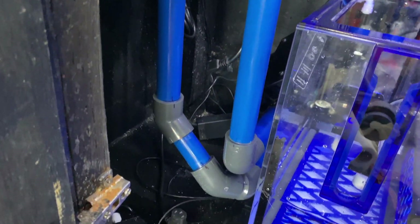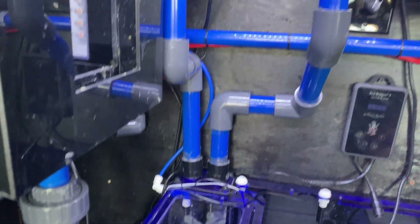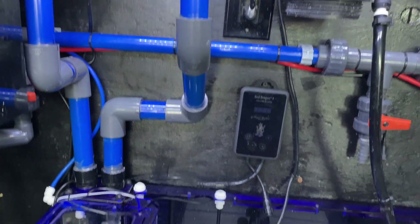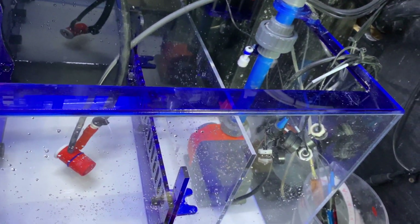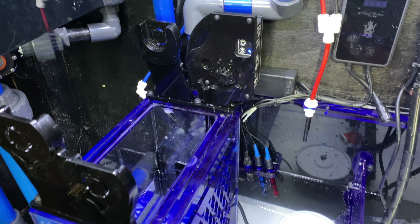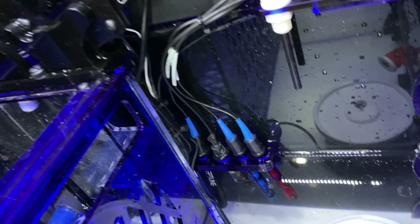We got these two pipes going down from the algae turf scrubber, and then we have the emergency and the main drain going up to the top there. We put the unit together up here, and you can see there's a red tube right here and a blue tube in the back. The blue tube is my ATO, which gets fed right into the reservoir in the back, and I also added the red tube, which is salt water from my salt water mixing station. That's how I get fresh salt water into the tank.